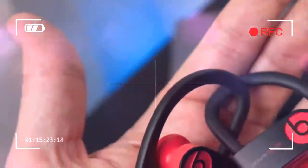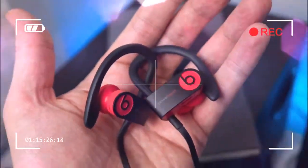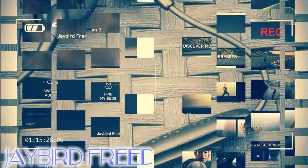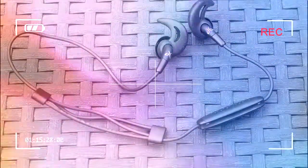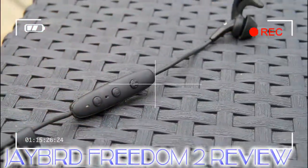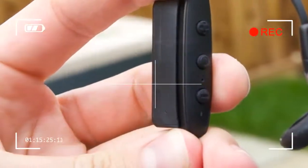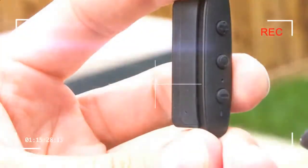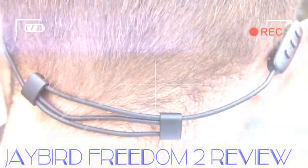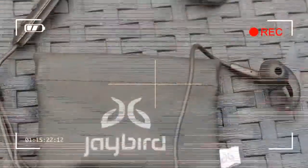The Freedom 2 has a fairly short four-hour battery life from a single charge. To combat this, Jaybird provides a small clip-on battery module that doubles the life. You'll need to clip this on whenever you need to recharge, as it houses the micro-USB port. However, this attaches to the control module on the headphone's wire, which we already found too heavy. Adding the battery module adds more weight and makes the Freedom 2 even more susceptible to coming loose.